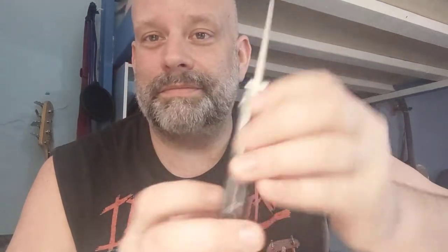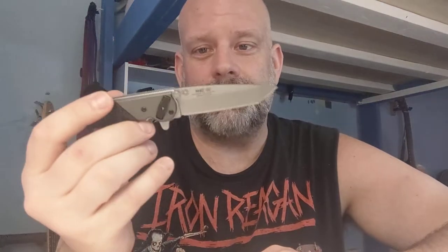It's a Tanto blade, satin finish. Nice hollow grind here — the Tanto's this guy. It's a lot smaller than I thought from the picture. I thought it was going to be a much bigger knife. It's a little guy — it's like a box cutter.